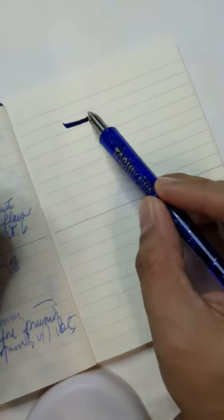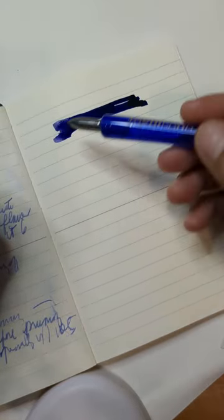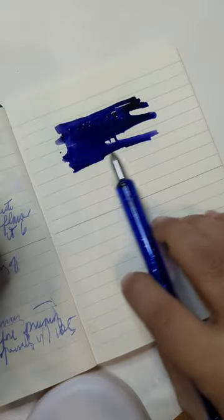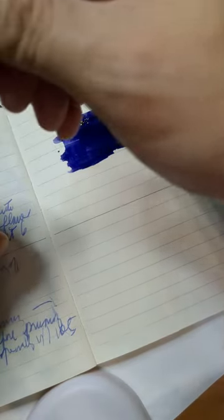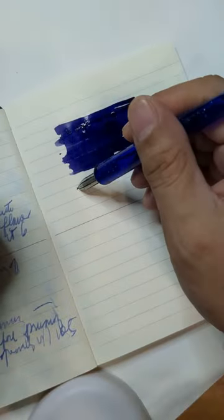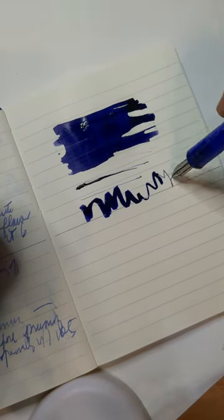So this is Diamine Shimmering Seas. The reason the Kakimori nib has been getting a lot of attention from fountain pen enthusiasts recently is because you can use it for sampling or swatching your fountain inks, and also because it allows you to vary your line thickness.